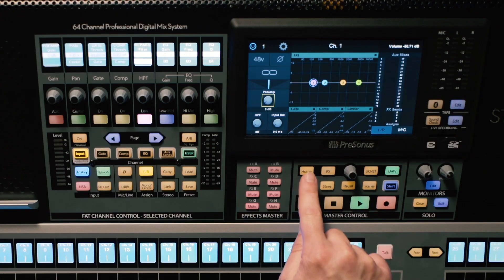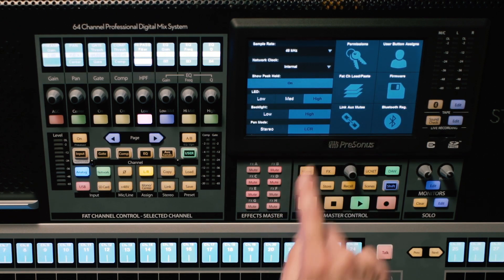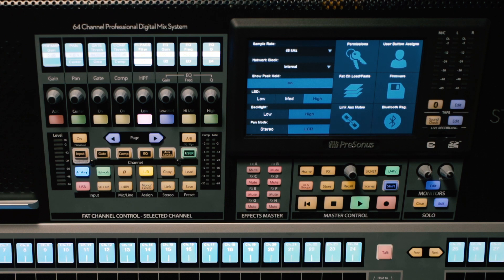By default, you'll already be in mono mode. But to confirm, let's go to our home menu and go into system. You'll see here that I'm actually not in stereo plus mono mode — somebody's probably messing with my mixer. Good thing I checked it. Let's go ahead and put it into stereo.